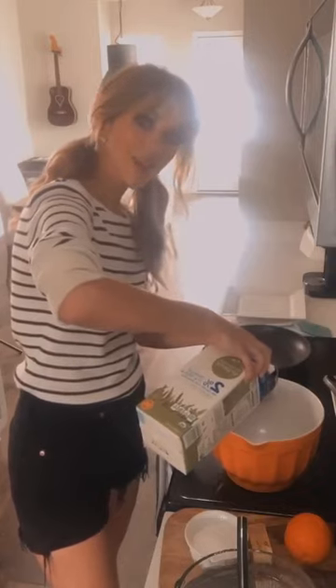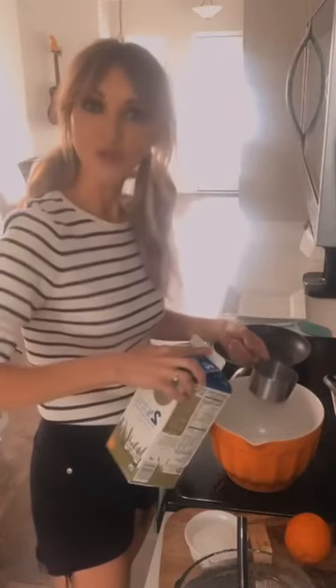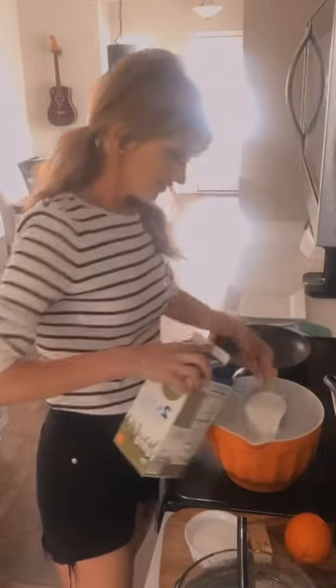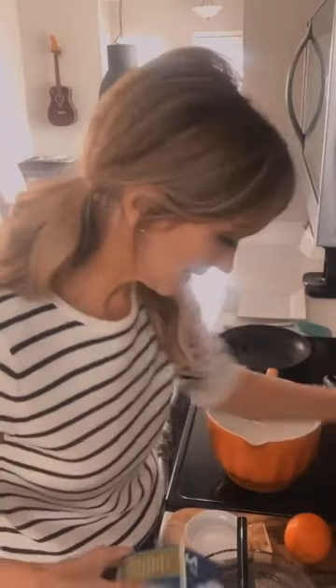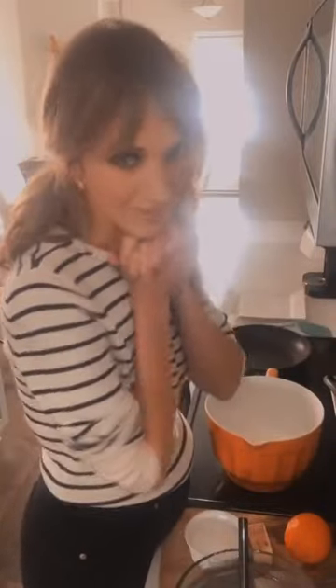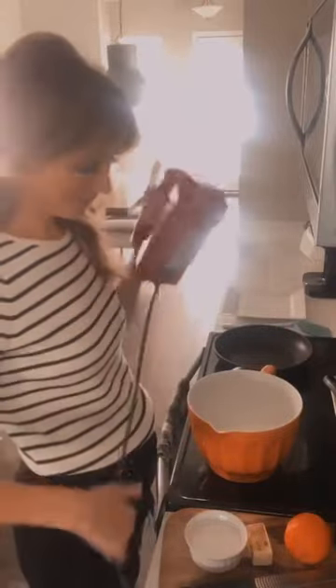We're going to blend all this together. You can use either a blender, a hand mixer, or a whisk. This is one cup of milk plus a fourth. How's everyone doing out there? Are you staying safe and happy and healthy? I know quarantine is going quite hard. I hope everybody is safe and happy.